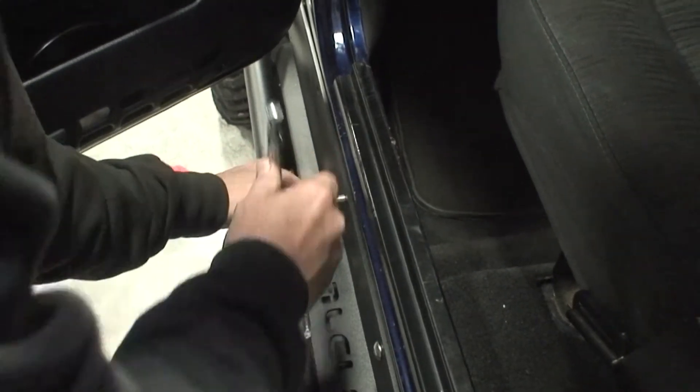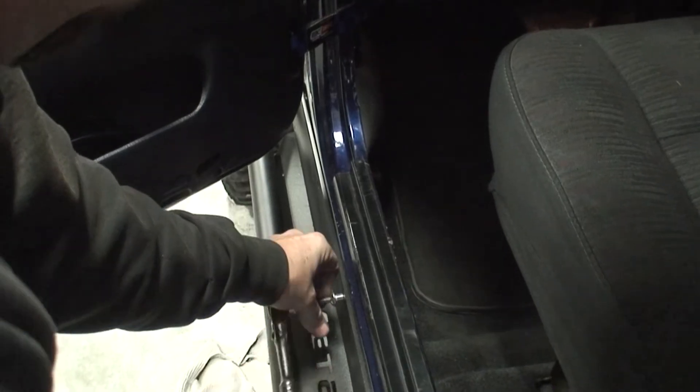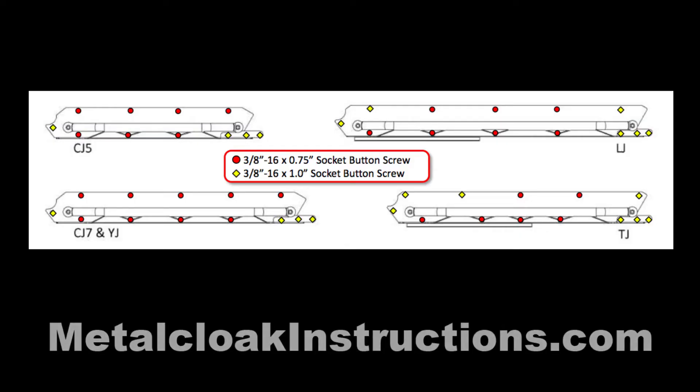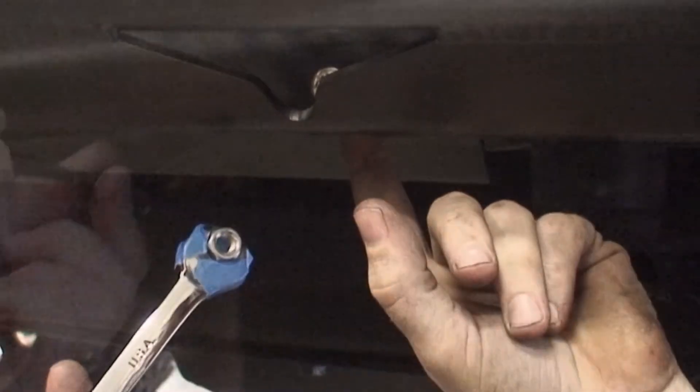Using a 7/32" Allen wrench and a 9/16" wrench, install the provided hardware. This diagram shows where you will use the 1" hardware and where you'll use the 3/4" hardware. Start all hardware first, then tighten. A bit of tape can help hold the nut on the wrench for the lower linear bolt line.